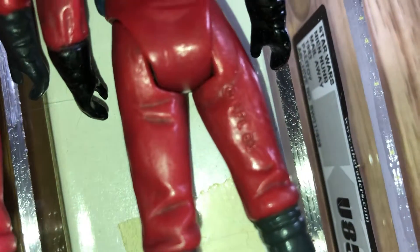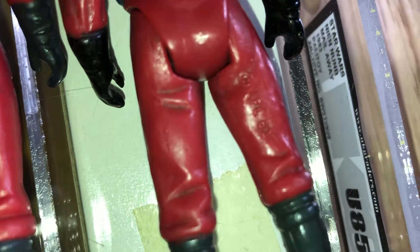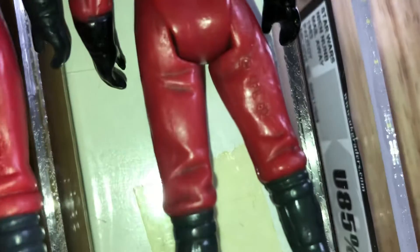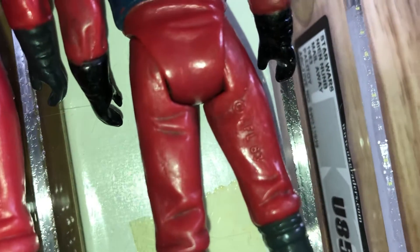You might be wondering why I'm focusing on the derriere of a Nien Nunb action figure. This is the derriere and the rear side legs of a Nien Nunb figure.